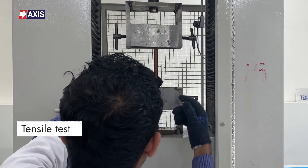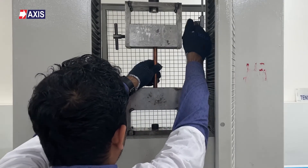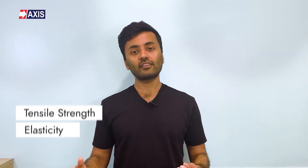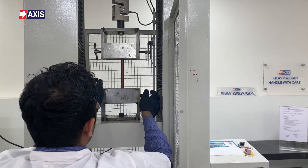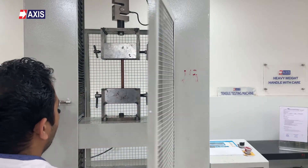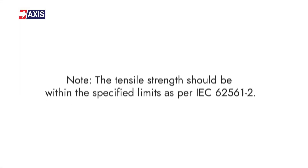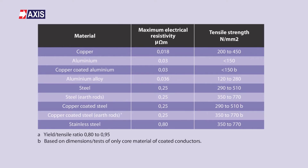Now let's discuss the tensile test. This test ensures earth rods can withstand the required tensile loads, evaluating their ability to endure axial forces without breaking or deforming. By measuring tensile strength, elasticity, and elongation properties, this test ensures the rod's structural integrity during installation and service. The earth rod test piece is fixed onto the universal tensile testing machine, and a pull force is applied to the rod. The tensile strength should be within the specified limits as per IEC 62561 Part 2. You can have a look at the limits in this table.